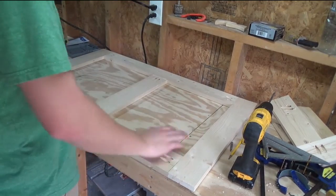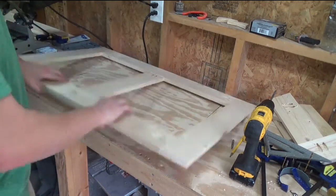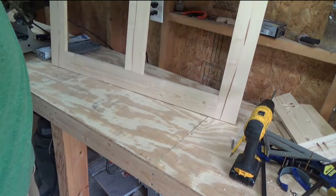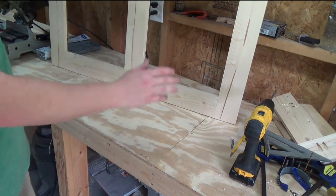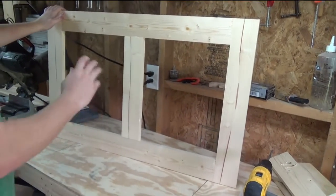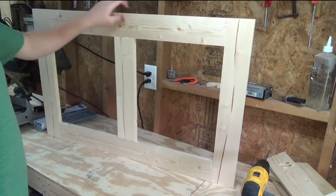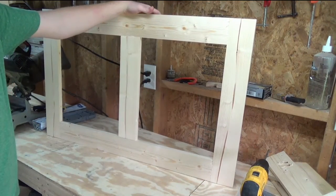Alright, so I finished the pocket hole screws here. And there's the other side. I'll take the orbital sander to it and clean up these edges. Here's the other side. I'll take the orbital sander to it and kind of clean up these edges. And now I have five more sides to make.